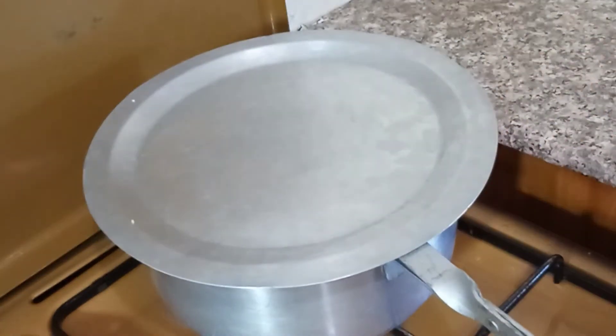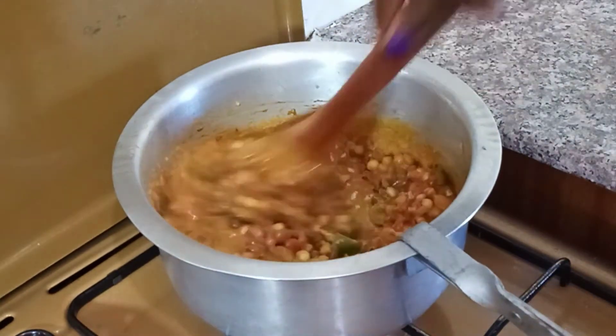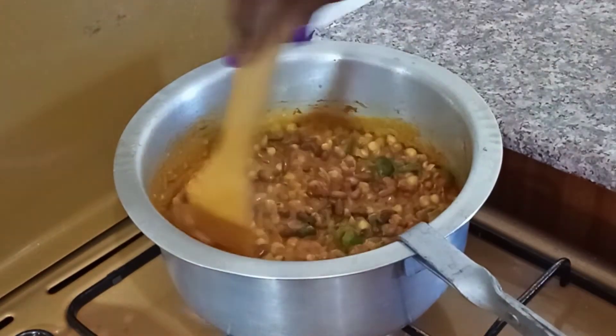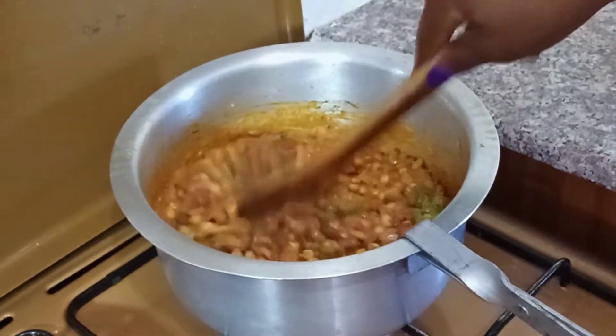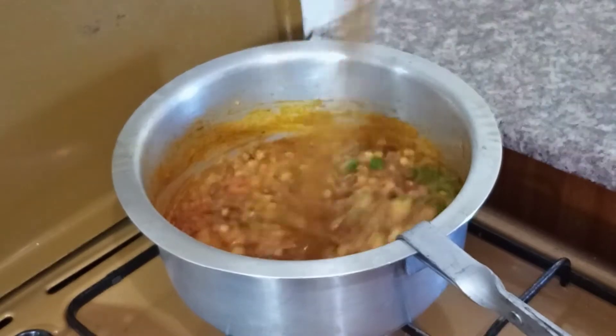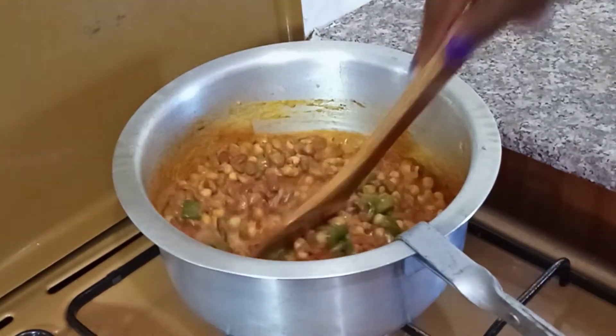So guys, it's been about 3 minutes. Now the thing with peanut butter is it sticks on the saucepan, so you have to be careful and check it every now and then.